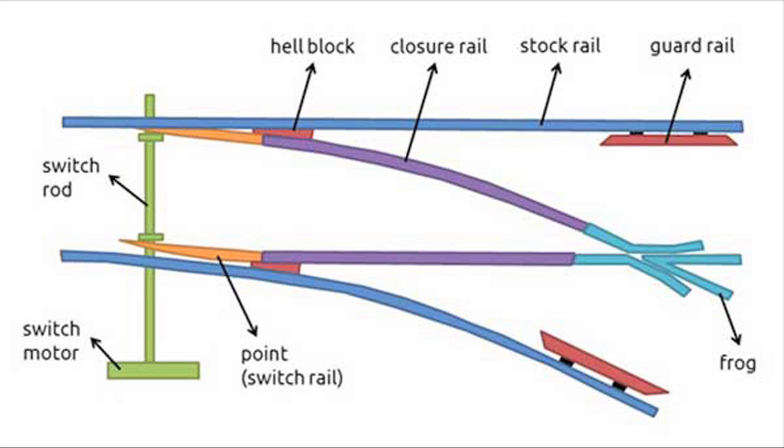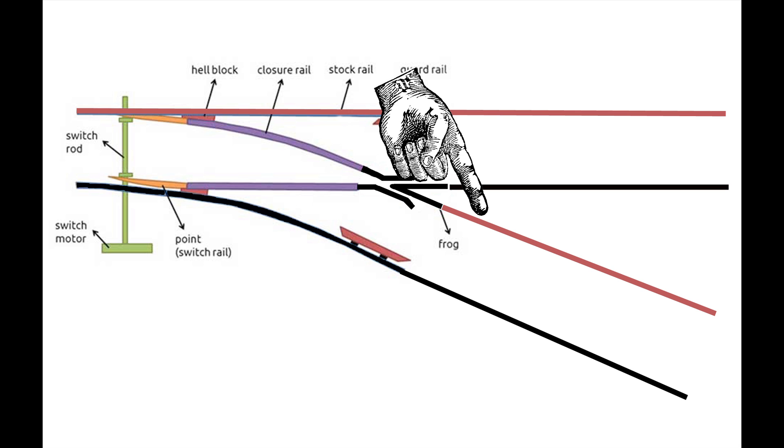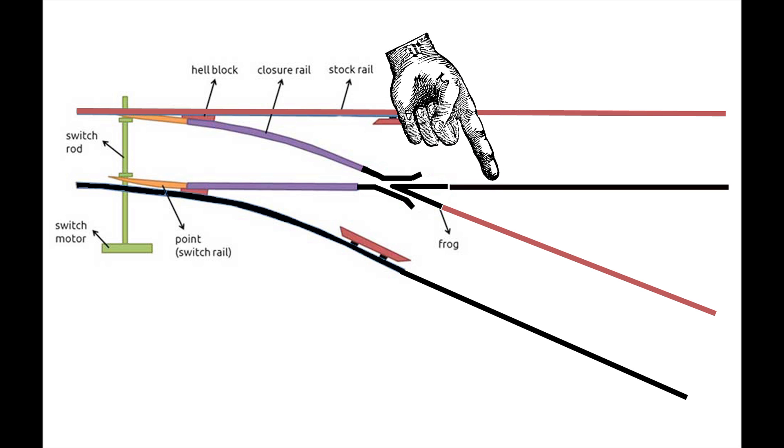The points are connected to the frog. The frog sits at the point where everything crosses through the middle of the switch. There are rails leading up to that called the closure rails, and they lead up to this point where one set of rails crosses over the other — that's called the frog. From there, rails continue out from the frog, similar to the stock rails, but now they're the new rails created by the switch, and for the area near the switch, we're going to call those the frog rails.